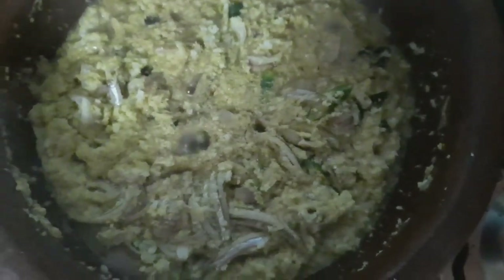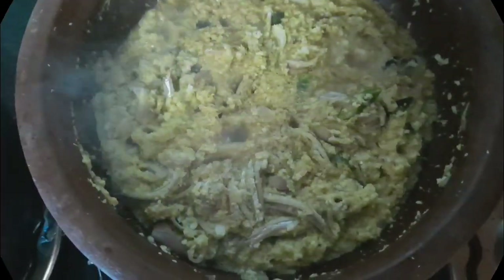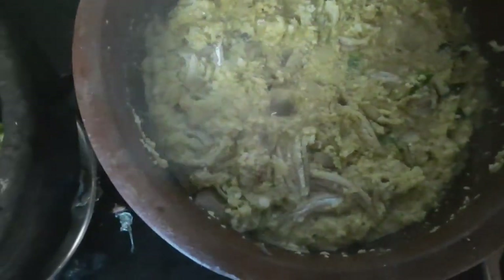Then we will cut the meat into 3 oz. I will make 2 spoons of the sauce and make it a little bit. That's why we make 2-3 cups. We will make a stove of the spoon.